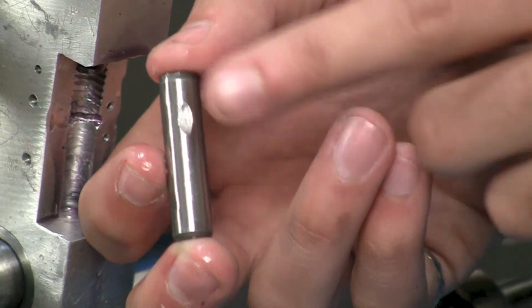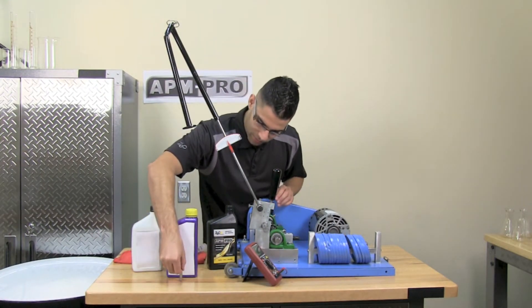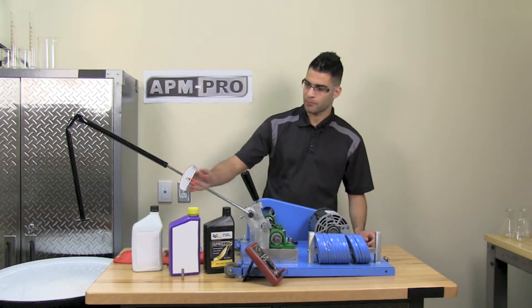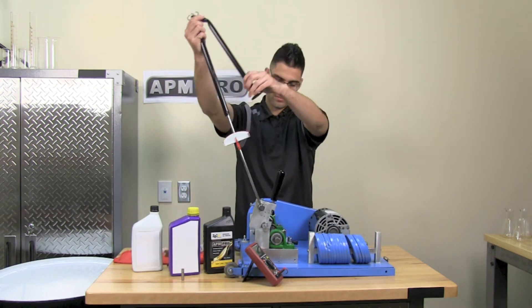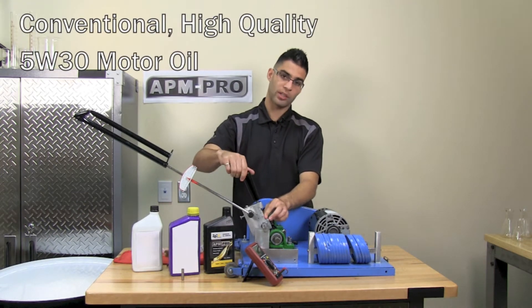You can see that the pin has a pretty big scar. I have cleaned the metal surface so that we have a fresh start point.